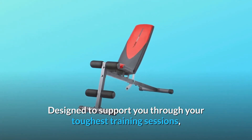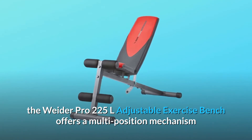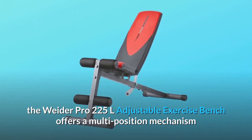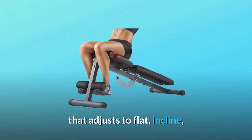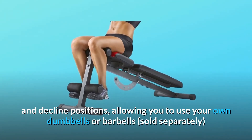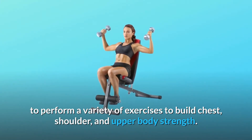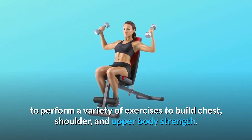Designed to support you through your toughest training sessions, the Weider Pro 225L Adjustable Exercise Bench offers a multi-position mechanism that adjusts to flat, incline, and decline positions, allowing you to use your own dumbbells or barbells, sold separately, to perform a variety of exercises to build chest, shoulder, and upper body strength.